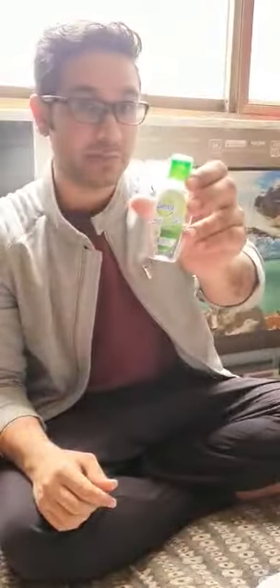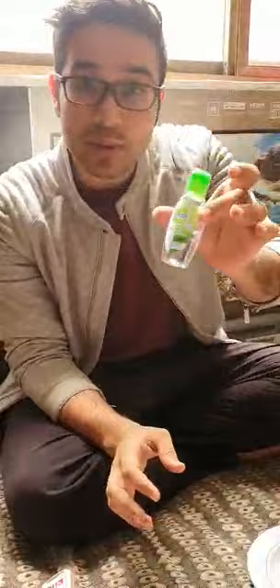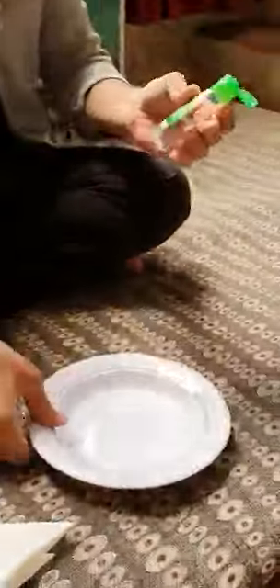Hello everyone, today we will do a Dettol hand sanitizer experiment. Not only Dettol — it could be any hand sanitizer. Because of the coronavirus, a lot of people are using hand sanitizer carelessly and getting closer to fire. Let's see how we can light a fire from this hand sanitizer.